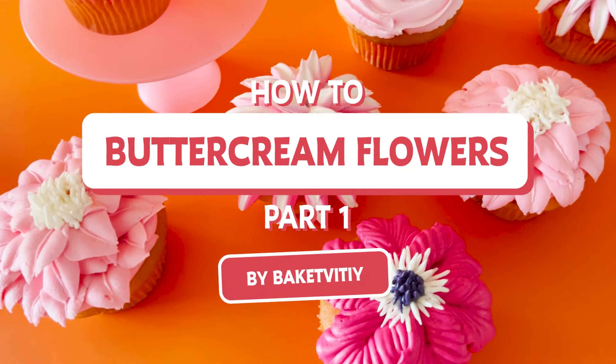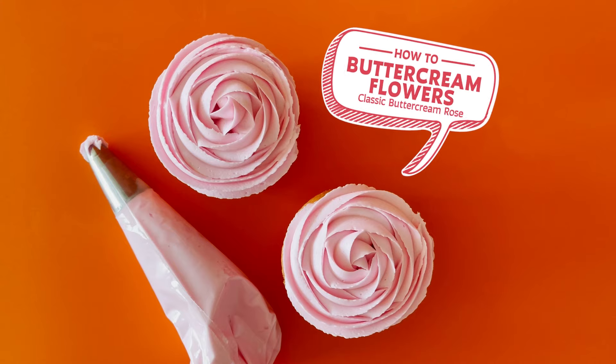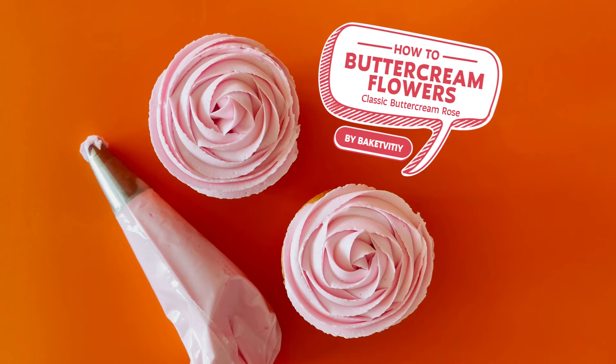How To Buttercream Flowers Part 1 by Bakedivity. How to classic buttercream rose.